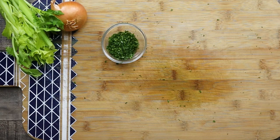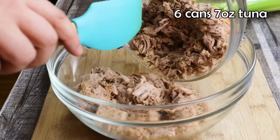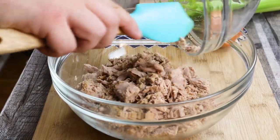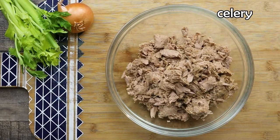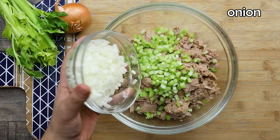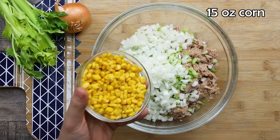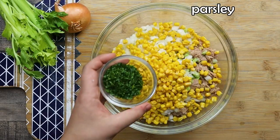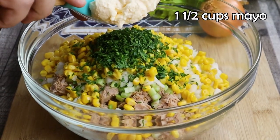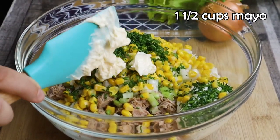I'm ready to combine all the ingredients. In a large bowl, add tuna — I'm using canned tuna in water, and make sure to drain the tuna well before use. Add celery, onion, 15 ounces of canned corn, parsley, and one and a half cups of mayo. Mix it.